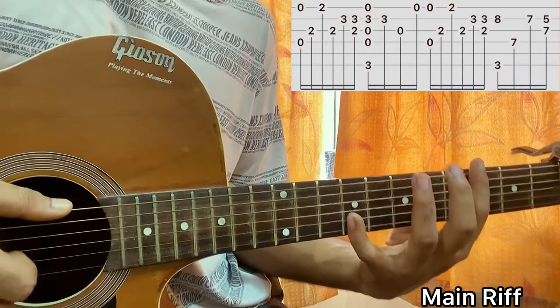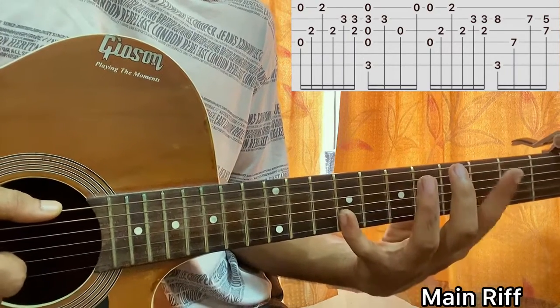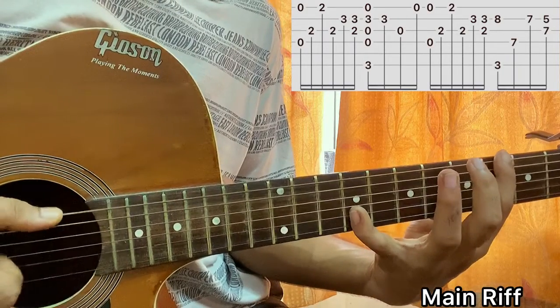This part is a bit tricky — the way I'm sitting makes it harder, but it's just a 5-fret gap stretch, which isn't that difficult.